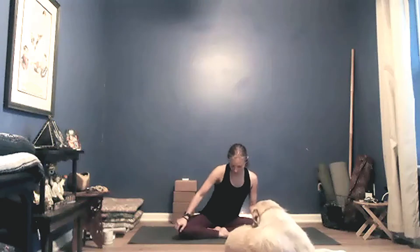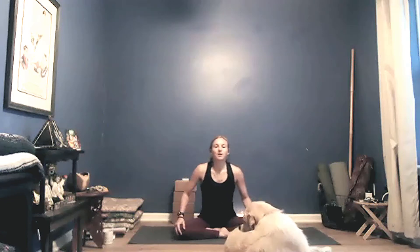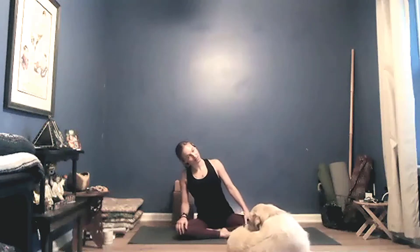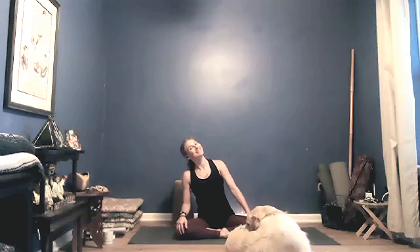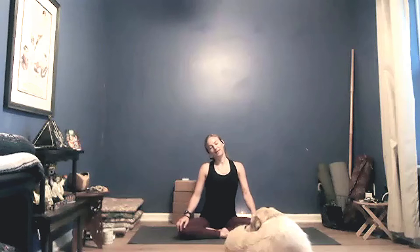Good morning, let's get started. Come to sukhasana or something that feels similar — maybe your ankles are crisscrossed instead of one in front of the other. Just breathe through a little bit of movement through your hips, rocking from side to side, maybe finding some movement through your neck. Allow this organic movement to inform you how your body's doing this morning — any tight spots, any loose bits. I slept like a rock last night, it was fantastic.